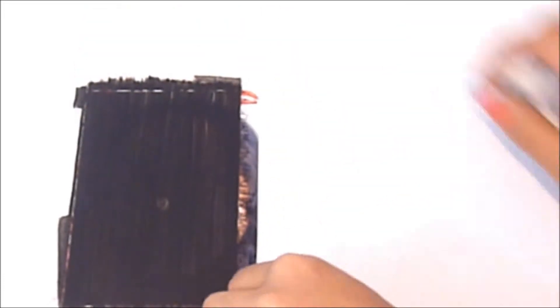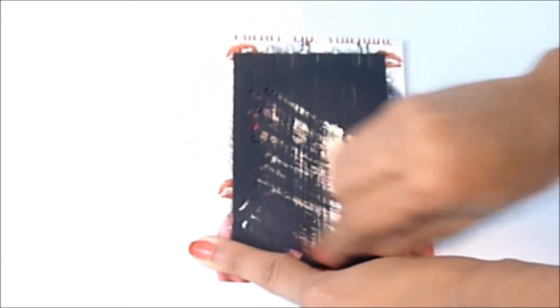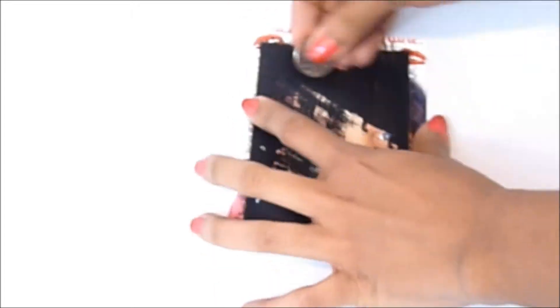Now once it's completely dry, you're gonna go ahead and take off your tape, and with a coin you can go ahead and start scratching it on and off. Of course if you're gonna give this to someone, you're gonna leave it blank and let them scratch it off themselves.